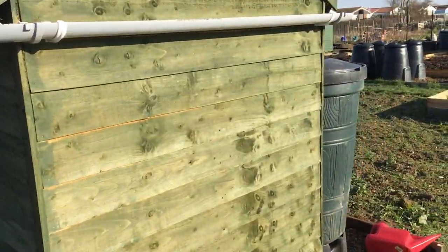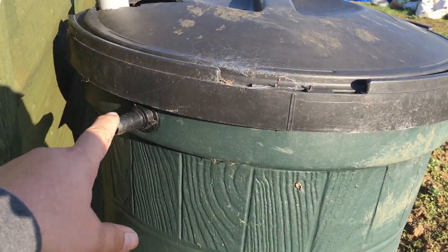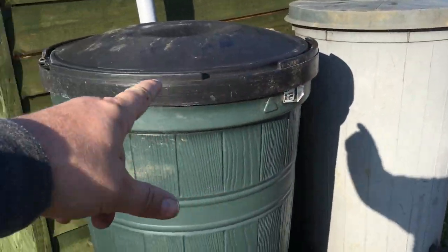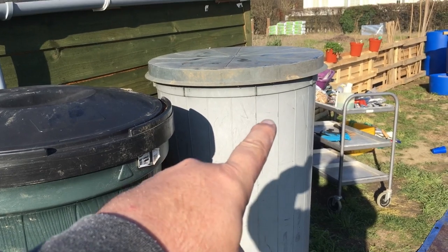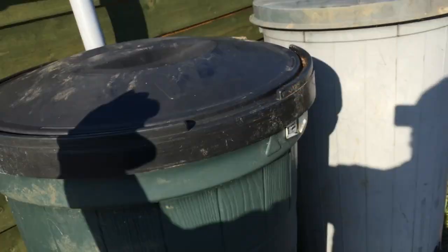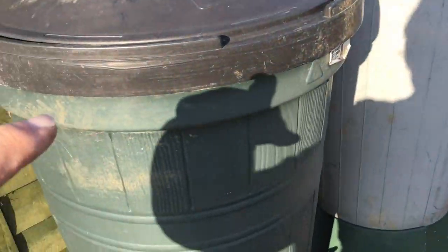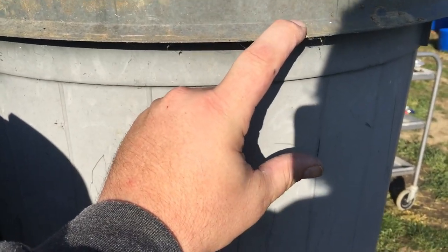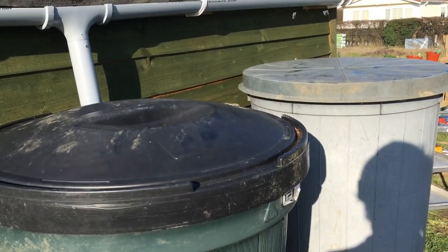The guttering is done all the way around. The one thing I still have to do is bring some tubing up to take the overflow from this butt along to the other butt on the other side, so when this one's full it'll run into that one. Because this butt is slightly higher than the other, I could have used it the other way around, but this one had the damaged lid. So I'll just drill a new hole far enough down that water can flow down into the other water butt.